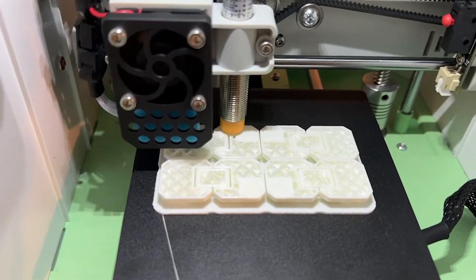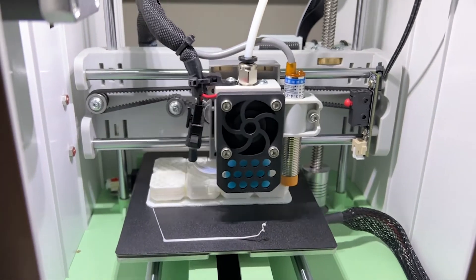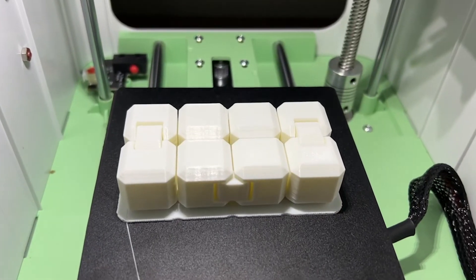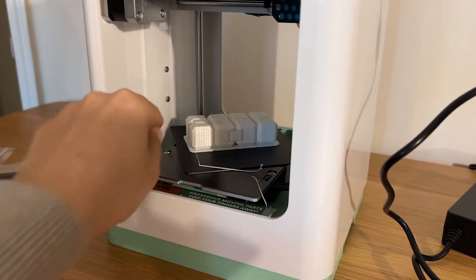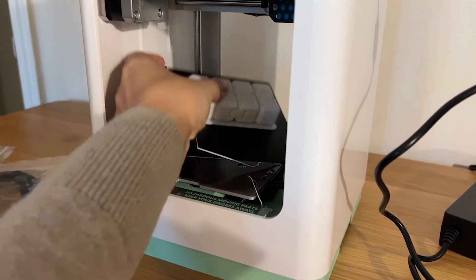The very first thing that I made was a bookmark for my daughter. My son wanted something a little more complicated and intricate, so he chose a 3D infinity cube. That took about four hours to print.